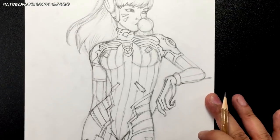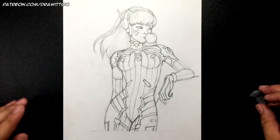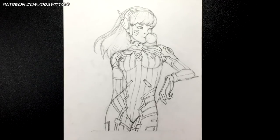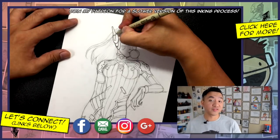Once you have that, we are done with D.Va — the human and not the mech — from Overwatch! I hope you guys enjoyed this tutorial. That is all the time we have today, thank you for watching all the way to the very end.